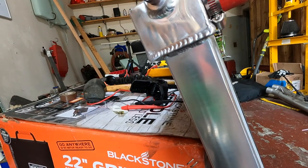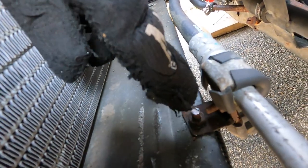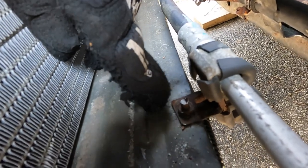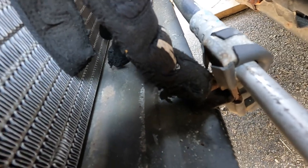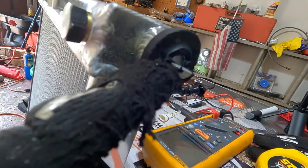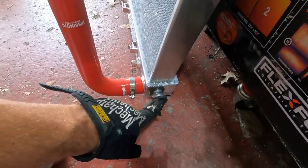Ran into one more small issue — a stud on the passenger side was sticking up too far and hitting the radiator, so I ground that down a little bit too. It had clearance with the original full bushings, but once I trimmed them it didn't anymore. Did the same trimming on the driver's side — cut that nub about halfway through — because I was having the same issues over there. Hopefully now it all fits.